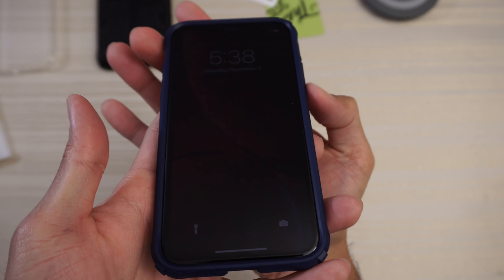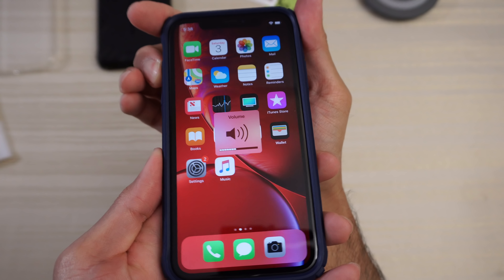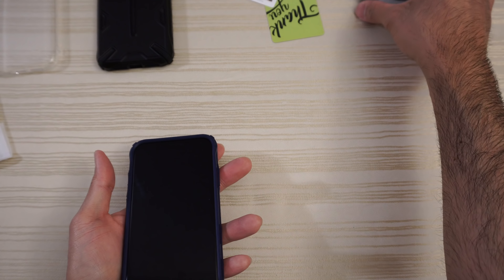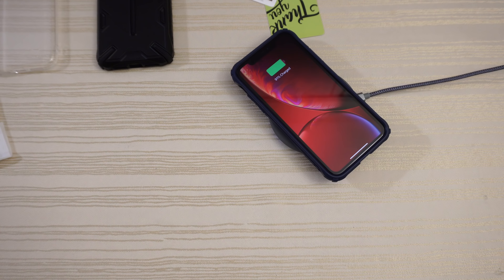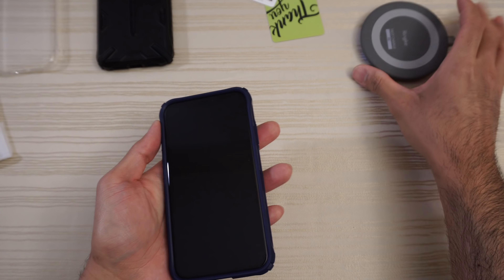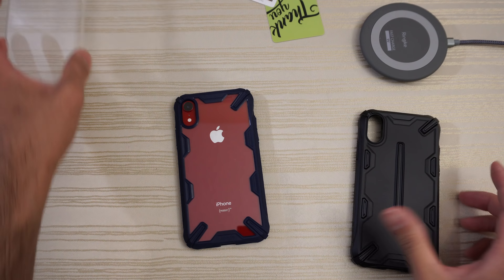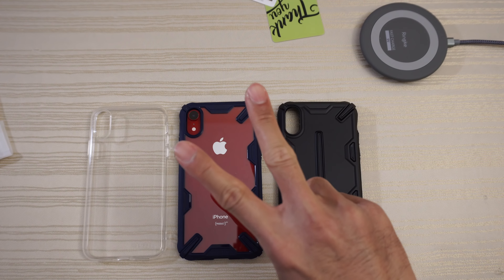Nice and tactile — easy presses. No issues. And the volume — same thing. We'll have a look at the wireless charging. Should work through this clear case — works like a charm. So if you're interested in any of these cases from Ringke, I'll go ahead and put a link in the description down below. Thanks for watching. Peace out.